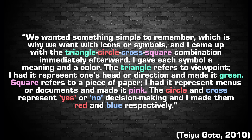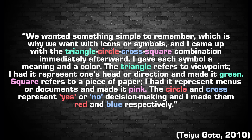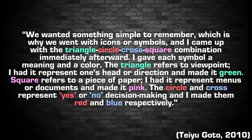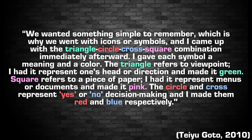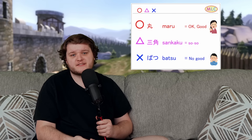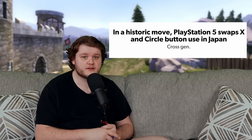Something Sony did come up with that nobody else replicated is the symbols on their buttons. As the controller's designer Teo Goto explains: 'We wanted something simple to remember, which is why we went with icons or symbols, and I came up with the triangle, circle, cross, square combination immediately afterward. I gave each symbol a meaning and a color. The triangle refers to viewpoint — I had it represent one's head or direction and made it green. Square refers to a piece of paper — I had it represent menus or documents and made it pink. The circle and cross represent yes or no decision making, and I made them red and blue respectively.' The circle and cross meaning yes and no makes a lot more sense when you look at the Batsu and Maru symbols in Japanese, which basically mean yes and no, and are often used for marking answers on a test — meaning the layout of the PlayStation in Japan is actually just identical to that of the Super Famicom, with yes on the right and no on the bottom.